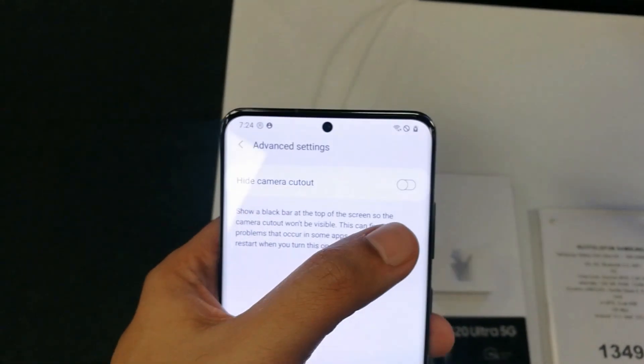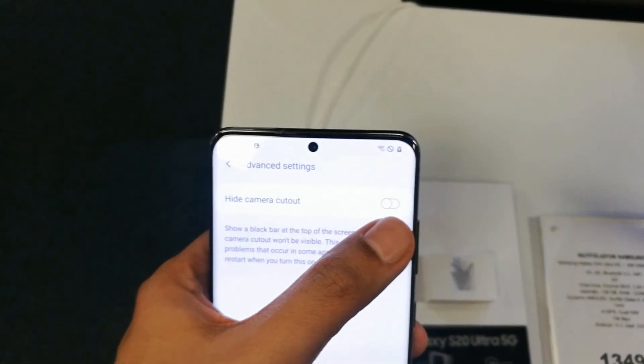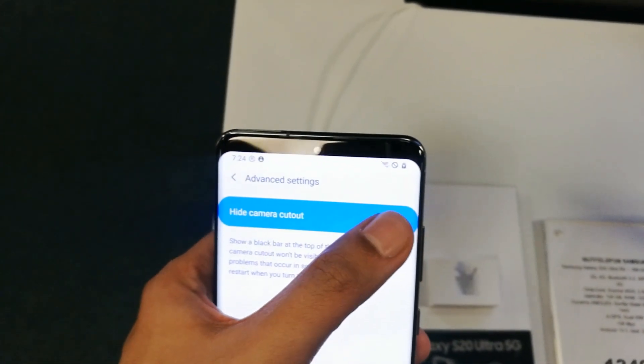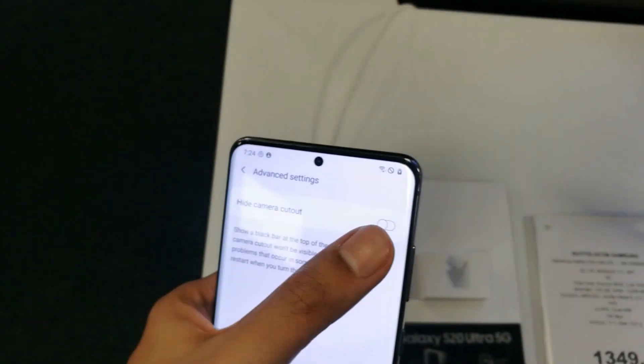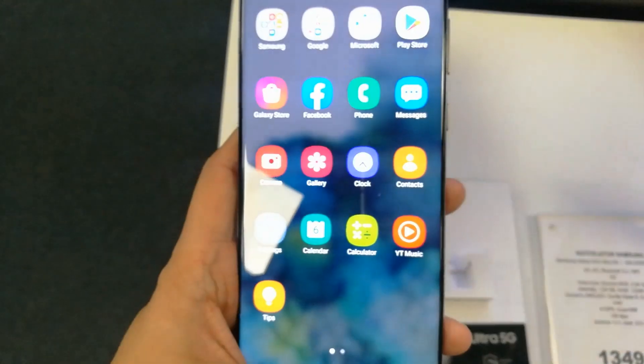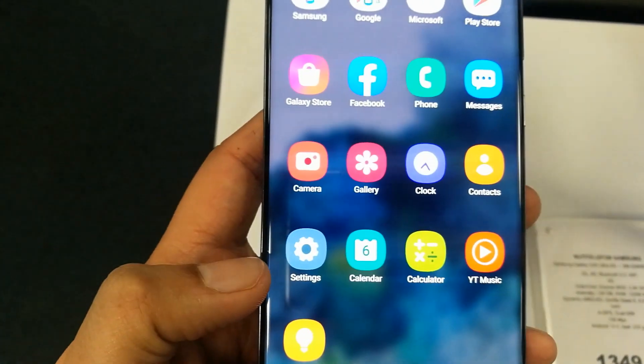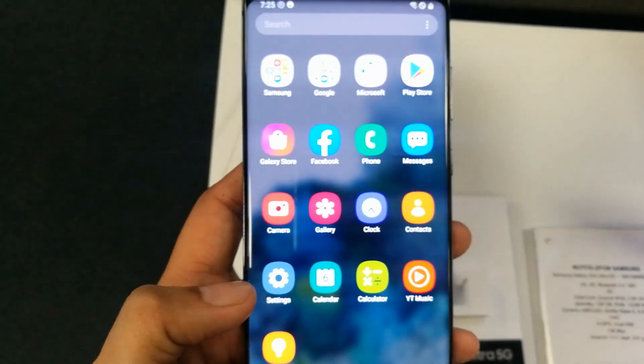When you turn it on, the camera will be hidden. I will show you now — I turn it on, so now the camera is hidden. And this is how the camera shows again when you turn it off. You can use this function if you don't like the front camera showing and you want to see the full screen. I hope you like the video — please subscribe to my channel, thank you very much.